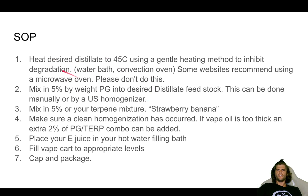The SOP: heat your desired distillate to 45 degrees Celsius using a gentle heating method to inhibit degradation. You can use a water bath or a convection oven. Some websites will recommend using a microwave oven — please don't do this. I don't have scientific evidence to say microwaves are harmful, but you can't really control the heat uniformly, and we want to inhibit any degradation. A nice, gentle heating method is desirable for this process.